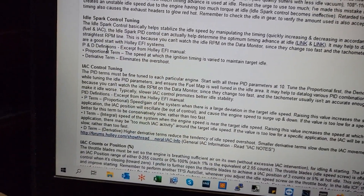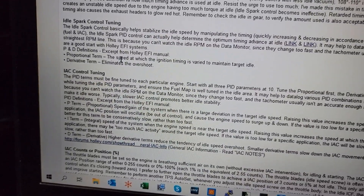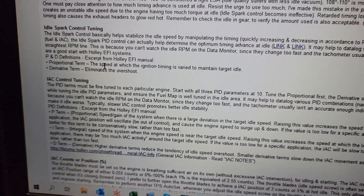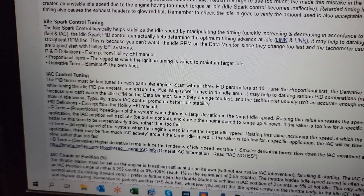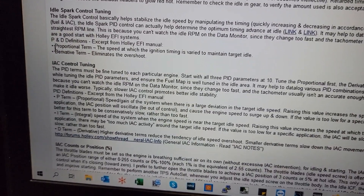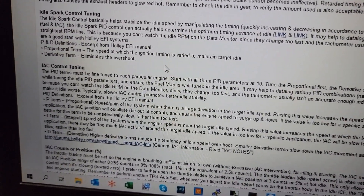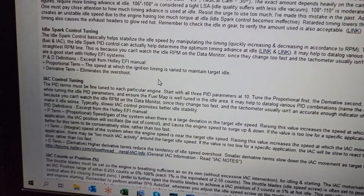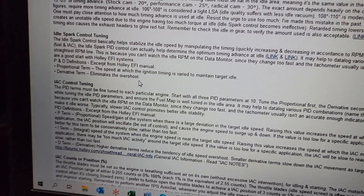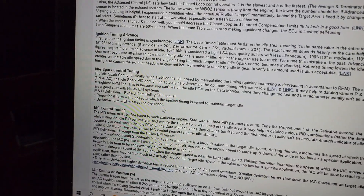PND is part of the PIDs — if you're not familiar with PIDs, it's a setup used in computer control type stuff. P stands for proportional term — that is the speed at which it's going to change the timing. D is the derivative, which controls the overshoot.